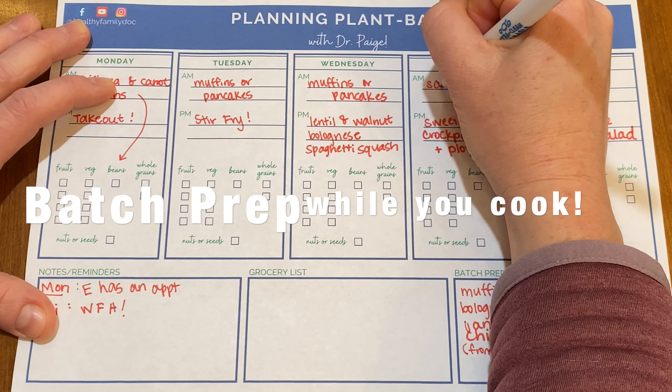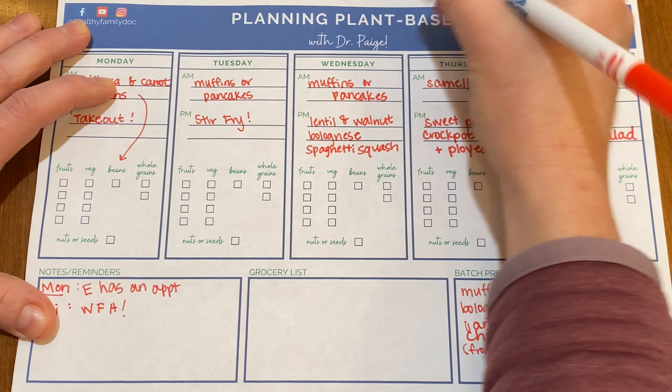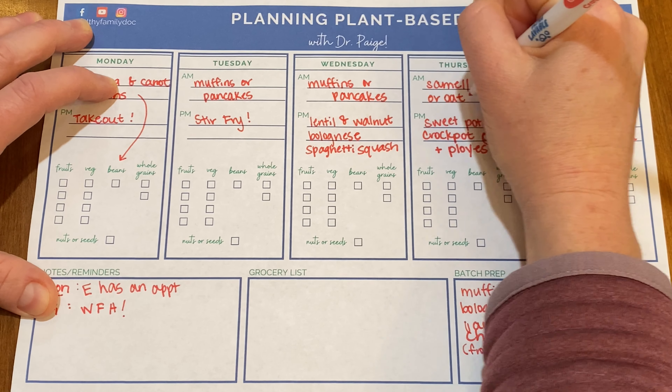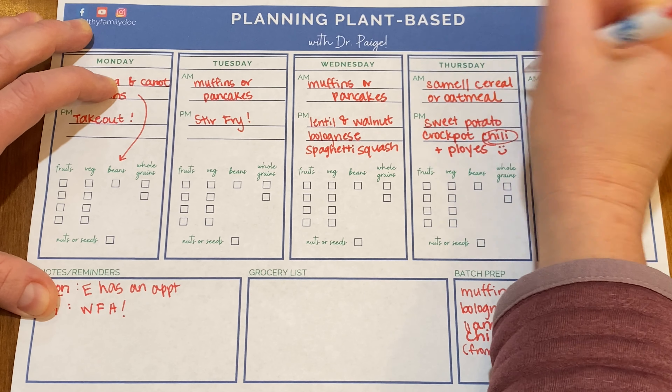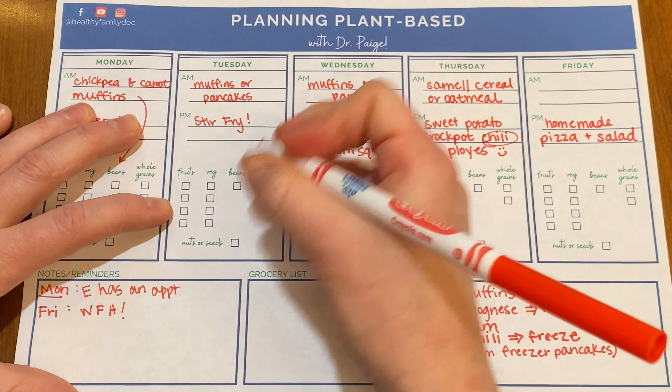I'll try to catch my husband making ployes — I did this recently on my Instagram story. It's a French-Canadian buckwheat pancake. On Friday, I'm going to make homemade pizza and a big salad. Since I'll be working from home, I'll cut out my commute time and make up for that by making a fresh pizza.